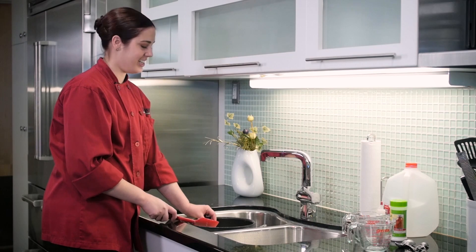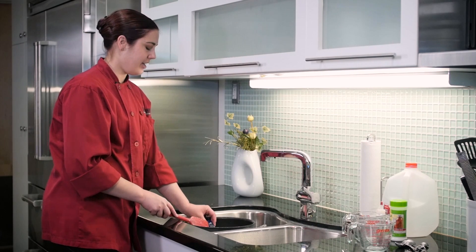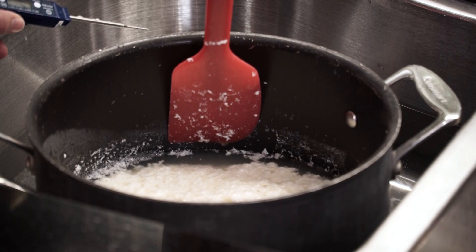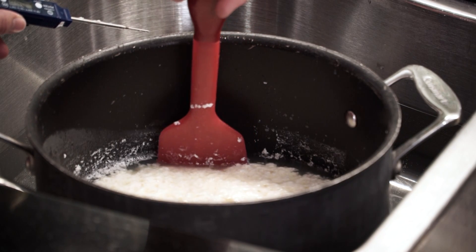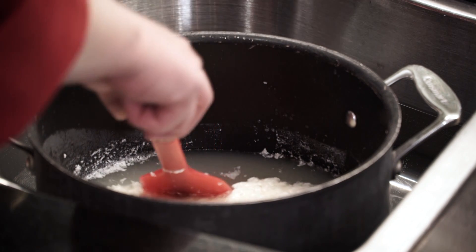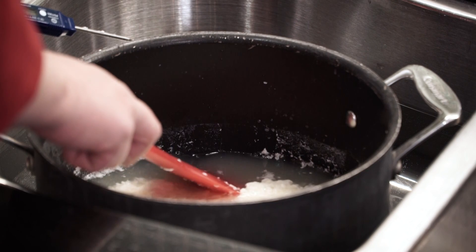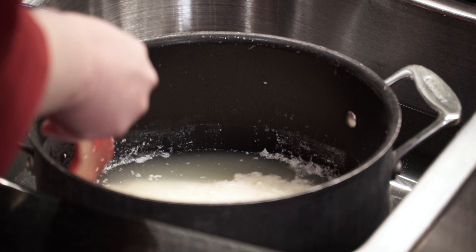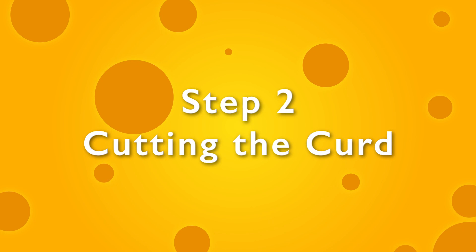We've been waiting 10 minutes for our curd to set up. Now we're going to check if it is ready to go to the next step by putting a spatula in by the edge of the pot and pulling it away a little bit. You can see the clear whey there and it's set up like a loose custard — kind of a pudding texture. So we're ready to go on to step two of cheese making, which is cutting the curd.